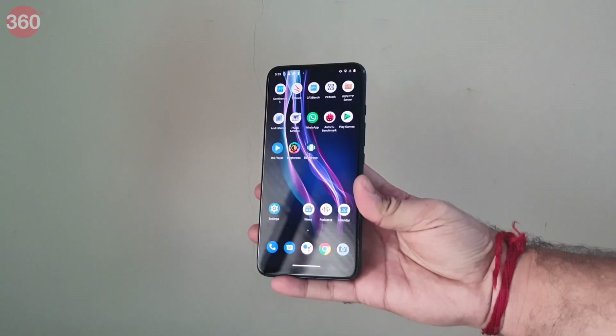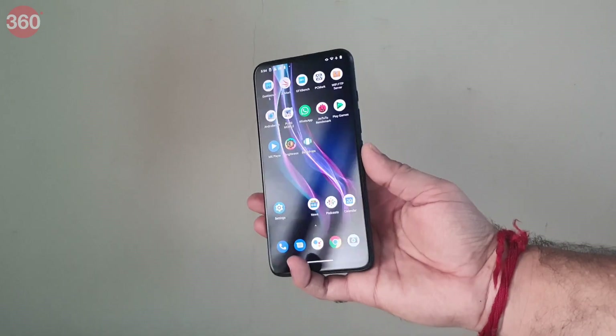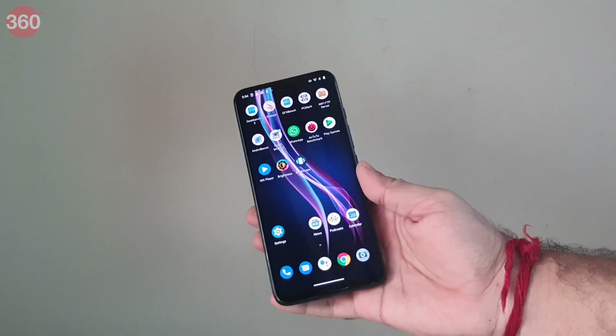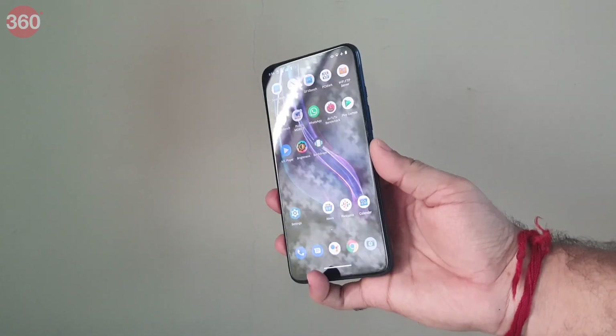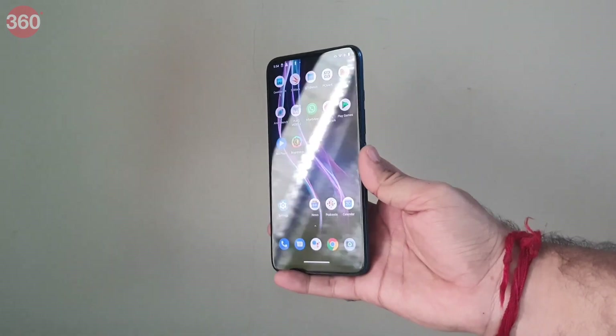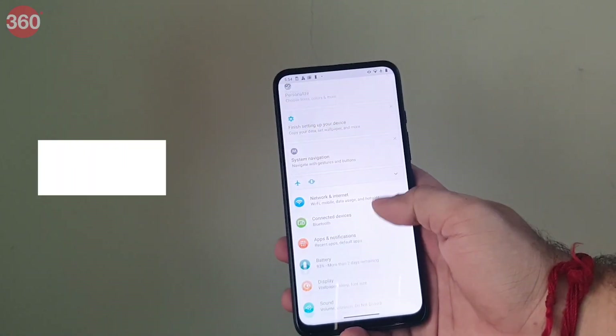I found the Motorola One Fusion Plus to be a little chunky at 9.6mm in thickness and weighing about 210 grams. Motorola has thankfully curved the sides, which makes it somewhat comfortable to hold. The rear-mounted fingerprint scanner is quick to unlock the smartphone. Since Google removed face recognition from Android 10, the Motorola One Fusion Plus does not have this feature, though I didn't miss it much as the pop-up camera is a little slow to rise.